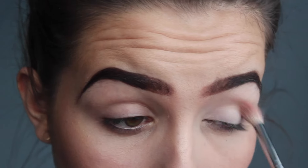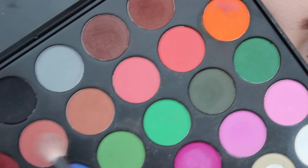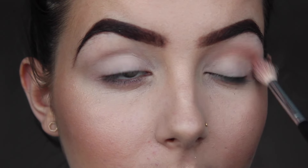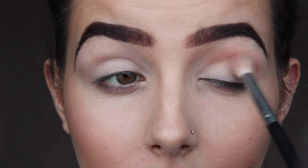I'm buffing that all over my lids to stop it from creasing. Then I'm taking a pinky colour and a brown colour just as my transition shade, sweeping that back and forth so it's as smooth as possible and blended.